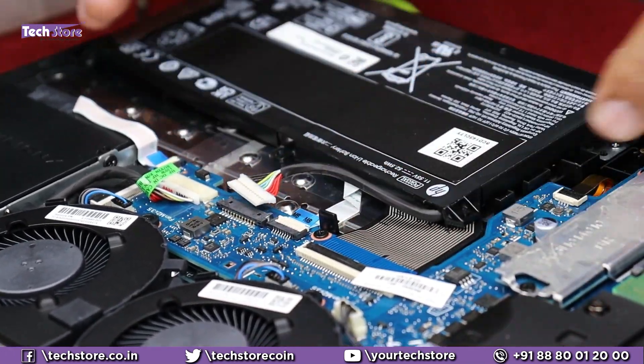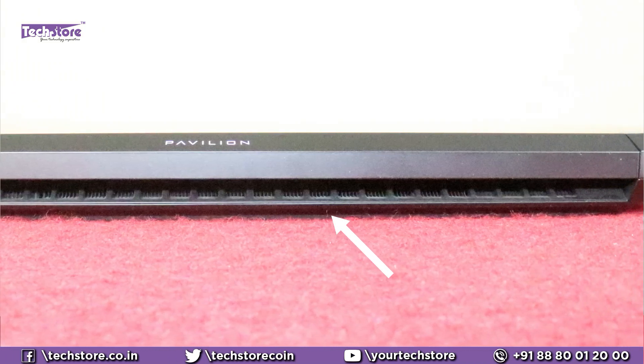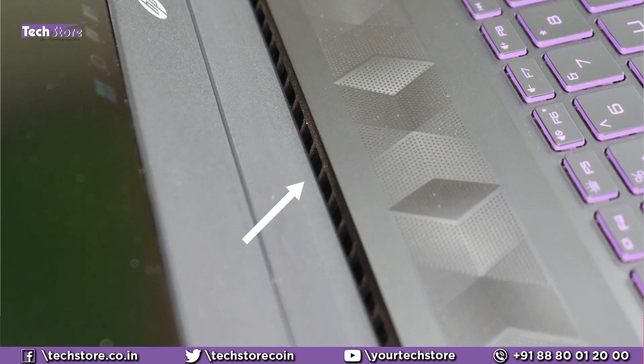The part we did not like: the thermals. Heat dissipation is not all that great — HP needs to work on this. The DK series has a better vent, but the hinge is not all that great. All in all, it's good packaging by HP at this price point, and we look forward to a better design when HP rolls out the next model.